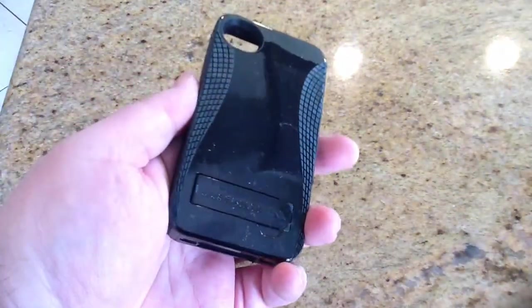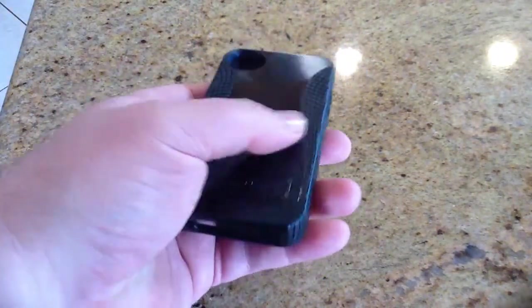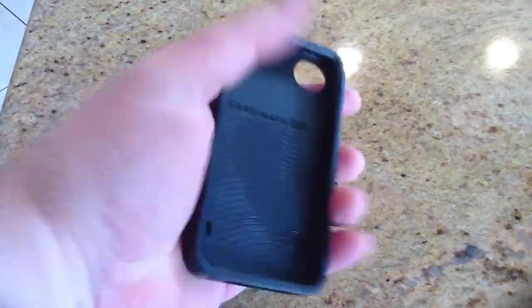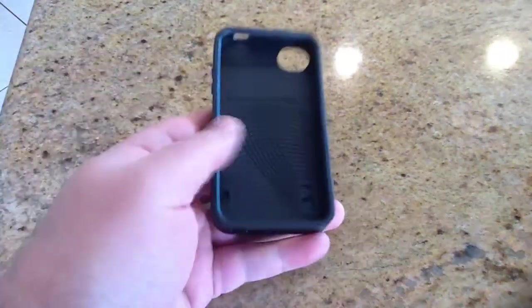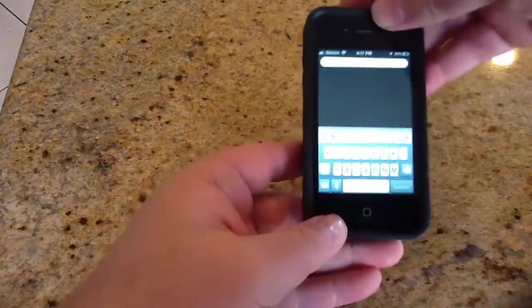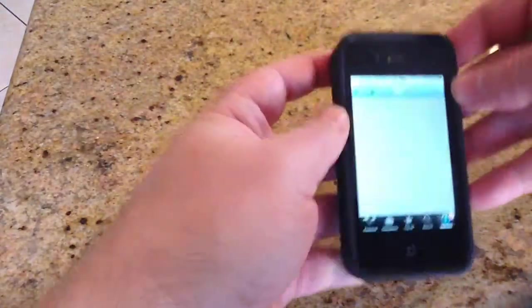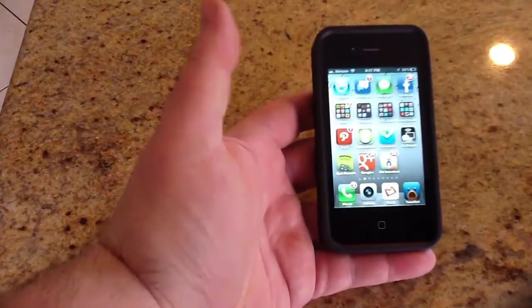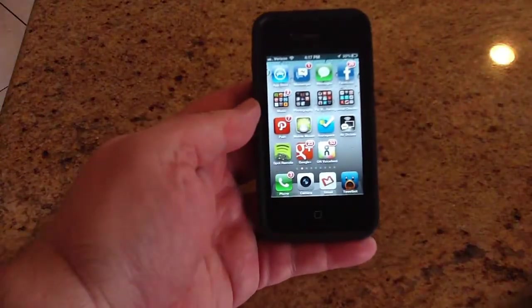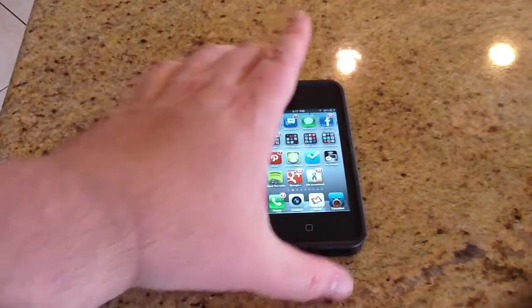Now it's got a little kickstand in the case, this particular model. It's got beveled edges here that kind of adjust — you can see them — and of course the rubberized surface makes it so that when you're gripping this with your hand, it's a whole lot easier. These things hold to your iPhone like nobody's business. Once you get it in, you kind of have to push it out through the camera lens area. And that's pretty much it — that's what it looks like inside the case.